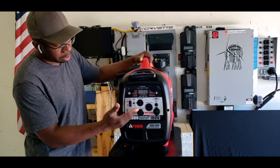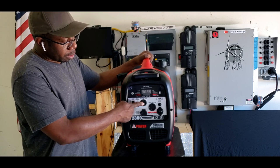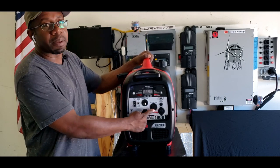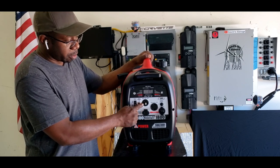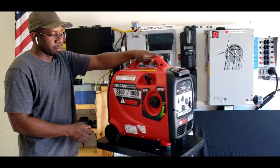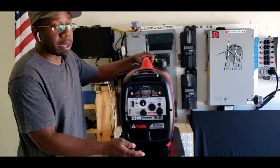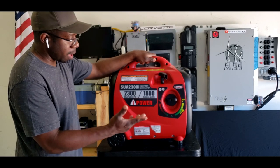And there's also one thing I want to show you guys inside the generator. Most people think that the 20 amp and the 30 amp actually delivers what they say. This delivers 20 amp, this delivers 20 amp. This is an 1800 watt running generator — it can't deliver more. You can't pull 30 amps out of 1800 watts. It's impossible.